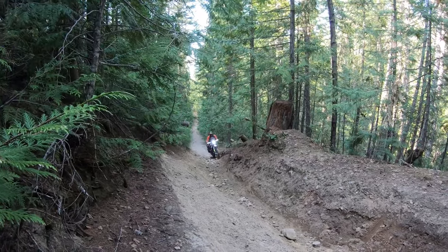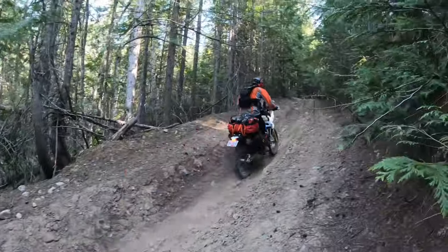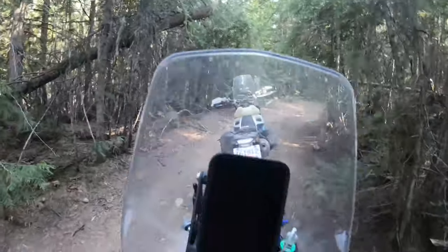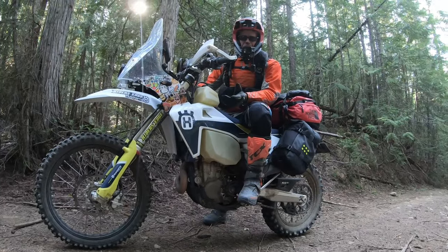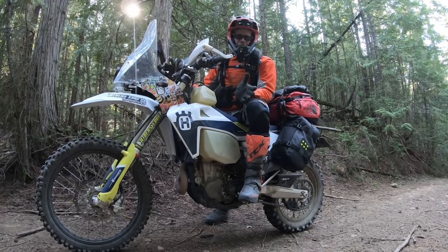Here he comes, folks — up the crack! I did it without touching the ground. Okay, that wasn't easy, but I had a big smile on my face the whole way.